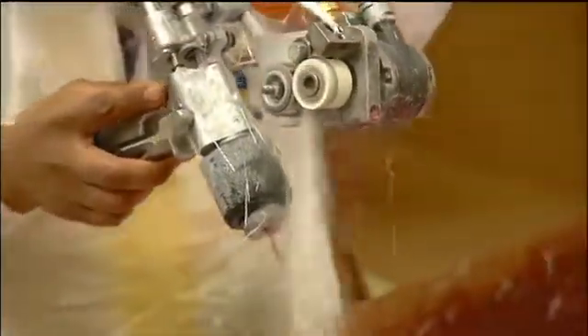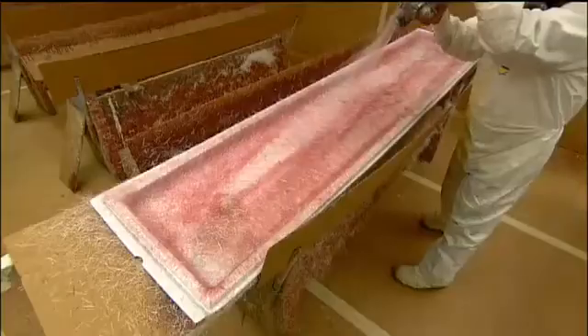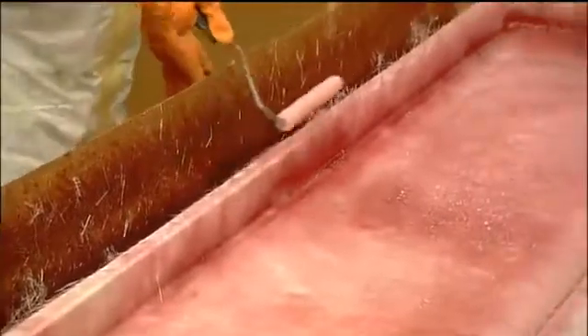This tool is called a chopper gun because it chops and shreds the fiberglass string, then shoots it out drenched in resin. They roll it to compress the fibers and push out air pockets. Any trapped air would create a weak spot in the diving board.